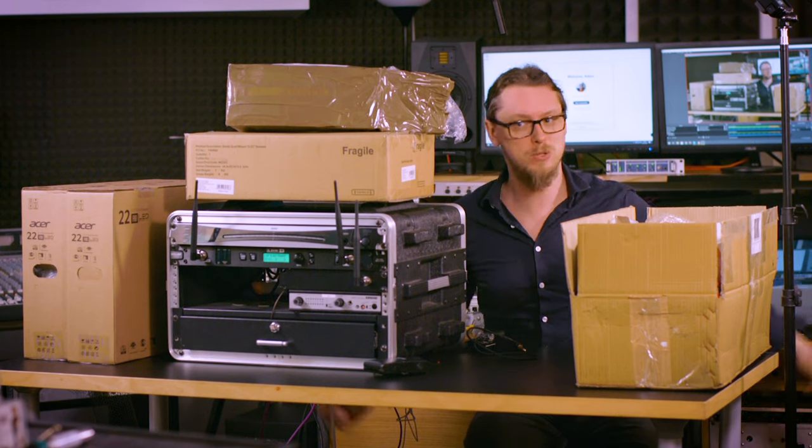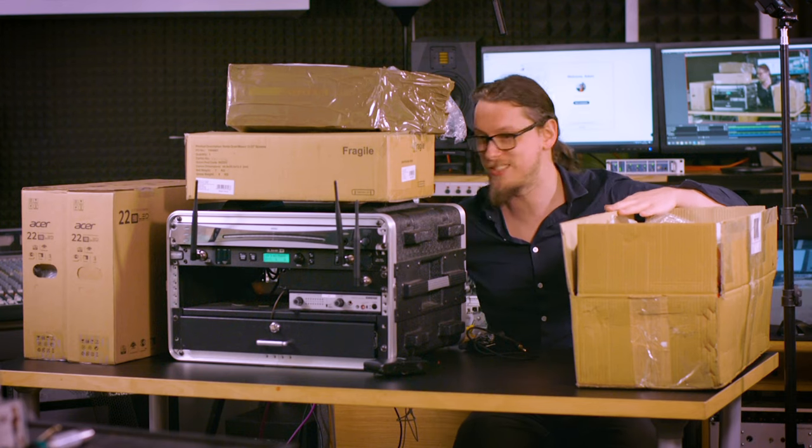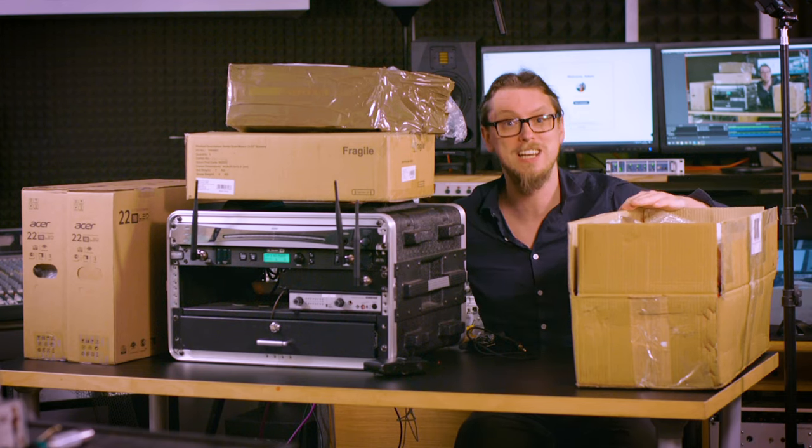I've been doing a lot of unboxing videos recently, I know, but I've got a lot of stuff coming in and I'm excited to show you all what is coming in and why.